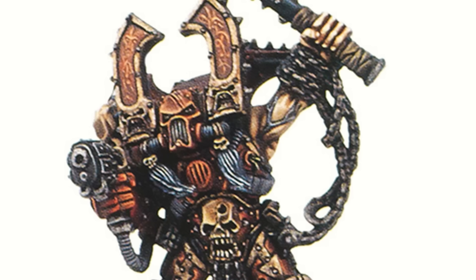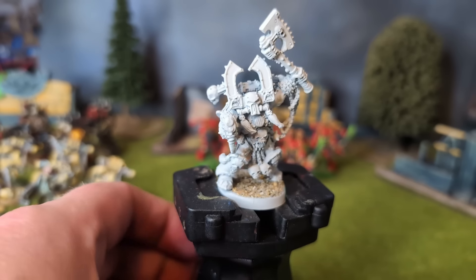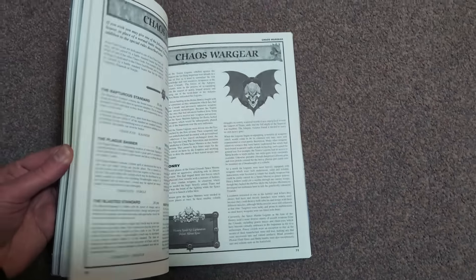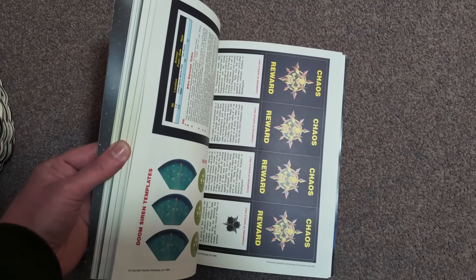It would be a safe bet to say Kharn is, at the very least, tutting and eye-rolling, if not utterly livid behind his mask. But said model, like many beautiful metal models from this era, was relegated to Finecast at least as early as 2012. Kharn first appears in Codex Chaos for 2nd Edition 40k, and since this edition is my niche, we'll venture no further.